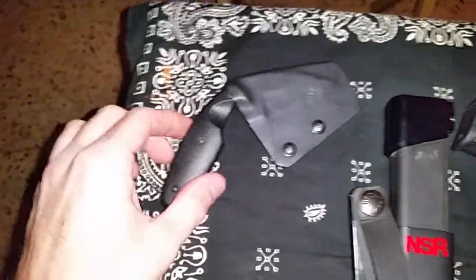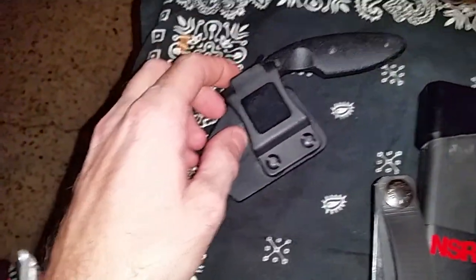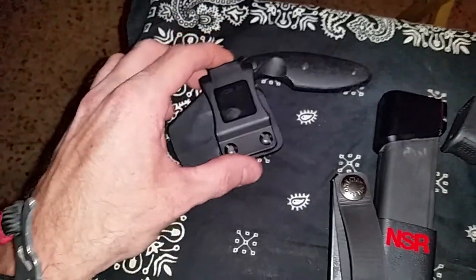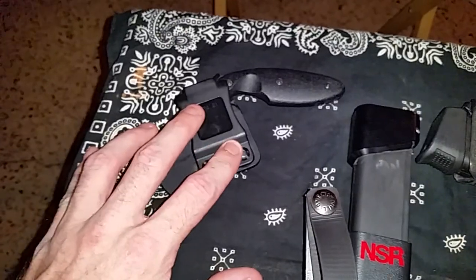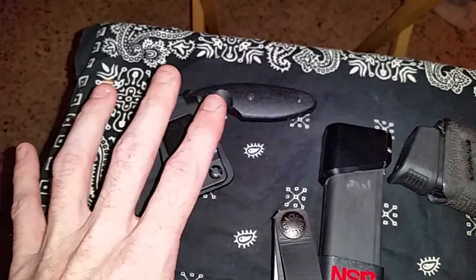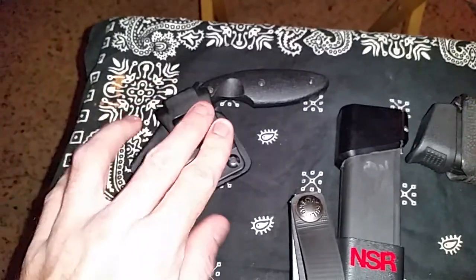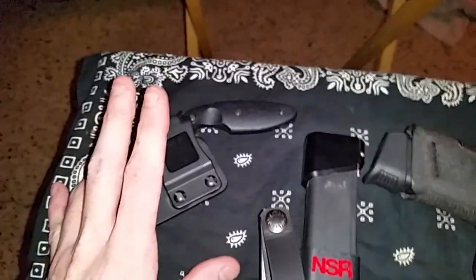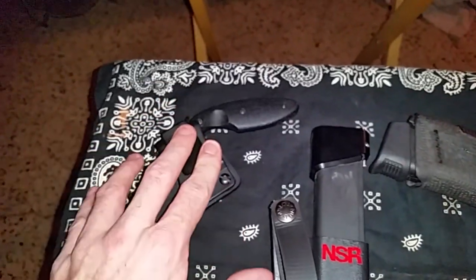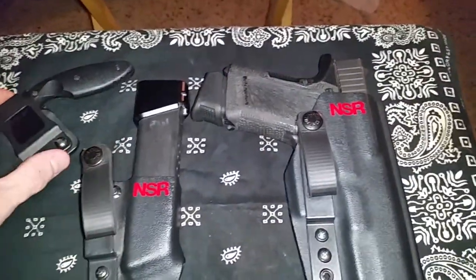The only thing that doesn't have a soft loop and isn't IWB is the K-Bar TDI knife sheath. It's got this big beefy clip right here, and I carry this on the left side of my body — appendix, horizontal sheath. It's pretty much a last-ditch effort — get somebody off me, stab them if I have to. Hopefully I don't have to, but if I'm fighting somebody and trying to protect my gun, I can grab this and do some pokey stabby on their ass.